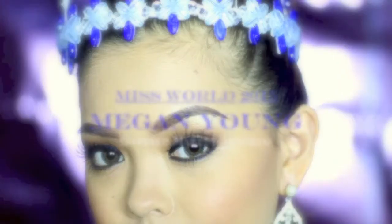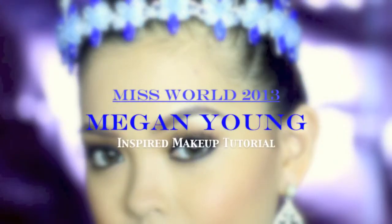From a reality TV show survivor, Megan Lynn Young is now Miss World 2013. She showed us how you just have to believe in the power of your dreams and survive. Inspired by her beauty, this tutorial will show you how to achieve her look fit for a queen.